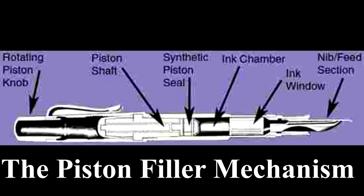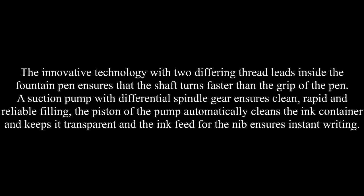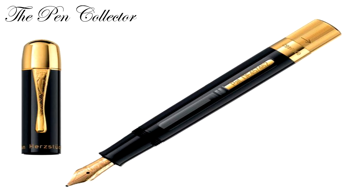The innovative technology with two differing thread leads inside the fountain pen ensures that the shaft turns faster than the grip of the pen. A suction pump with differential spindle gear ensures clean, rapid and reliable filling. The piston of the pump automatically cleans the ink container, keeps it transparent, and the ink feed for the nib ensures instant writing of the 100 model.